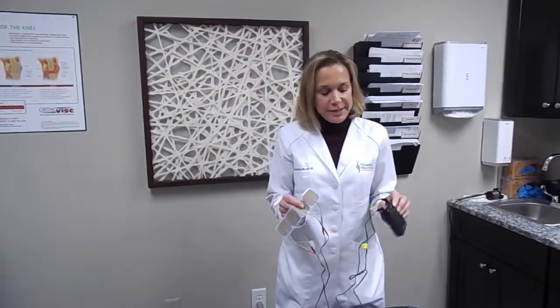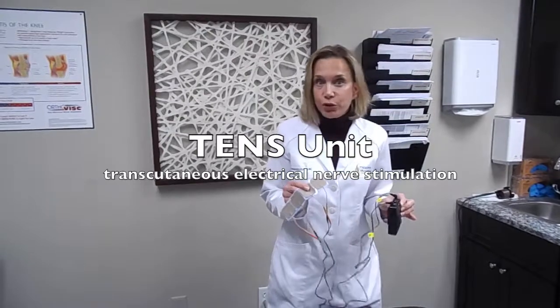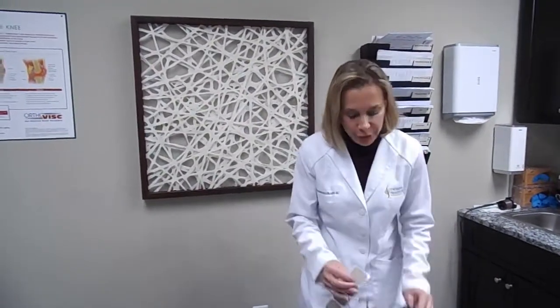First, I'd like to touch base on the TENS unit. TENS stands for Transcutaneous Electrical Nerve Stimulation and the purpose of this is it delivers a little bit of electrical stimulation at the site of pain and helps block the nerve receptors to the brain. Studies have also found that it can release endorphins which will help you feel better.